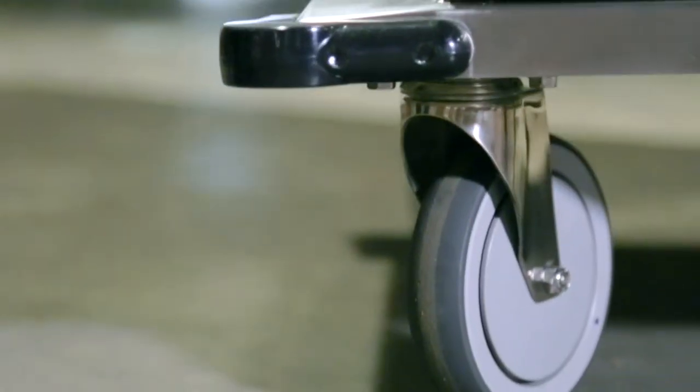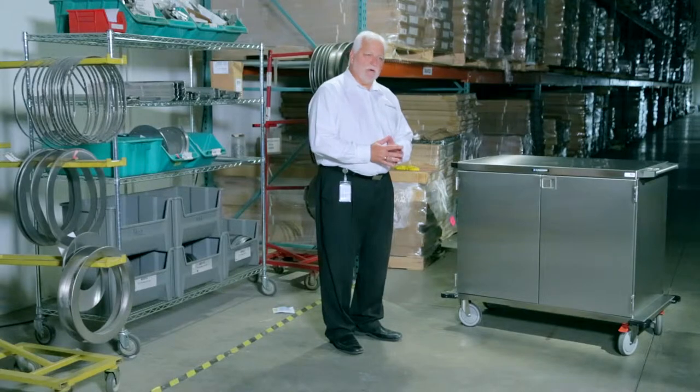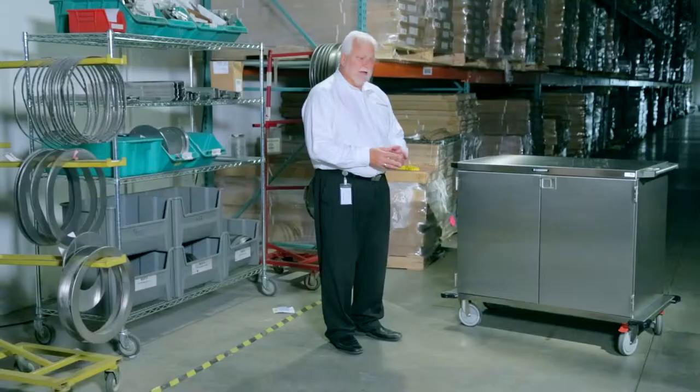We have a corner bumper system which is easy to remove and repair, and we use a world-class caster system that includes delrin bearings, sealed bearings, and non-marring treads both in a swivel and a tracking system on our casters.